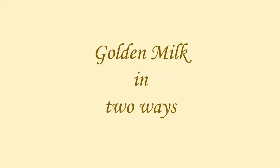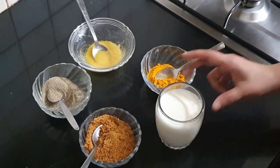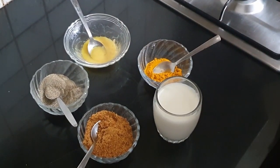Now I'm going to show you how I make golden milk in two different ways. The ingredients for the first kind: one cup of milk, turmeric powder, cow's ghee, pepper, and some palm jaggery as the sweetener.